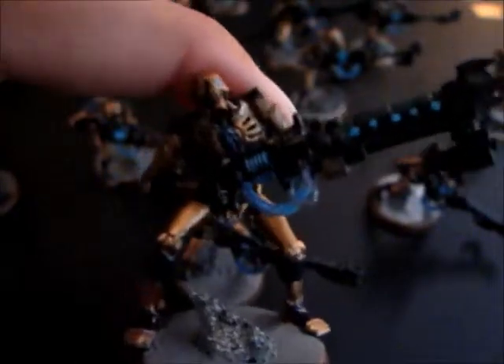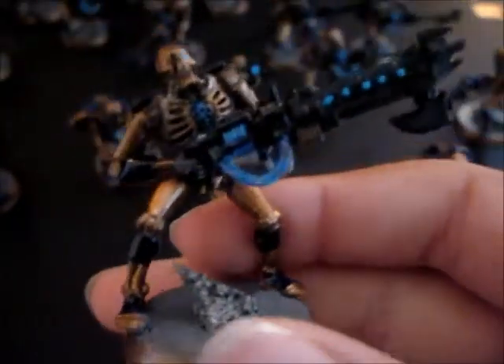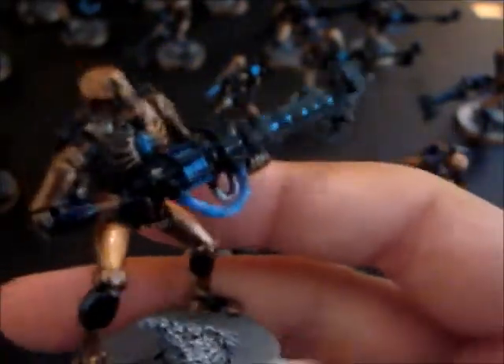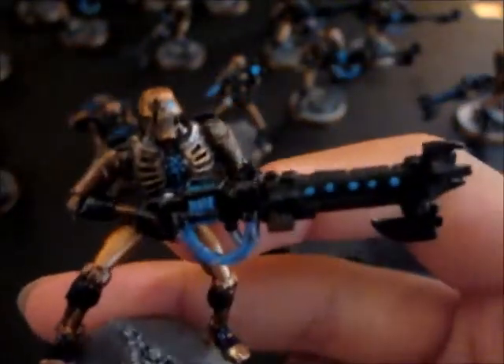Hi, Alex here from Messy Painting. Today I'm just gonna talk about my first ever painted Necron unit — it's my first Necron video, my first Warhammer video on YouTube. I'm just gonna talk about my first ever painted Necron unit. It's a 20-man squad of warriors, and this is the colour scheme I've finally chosen.